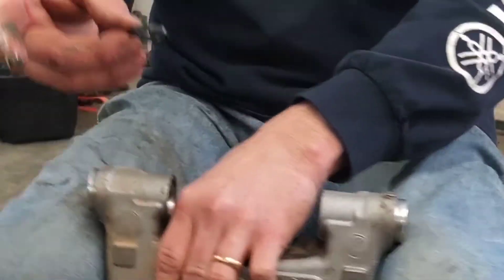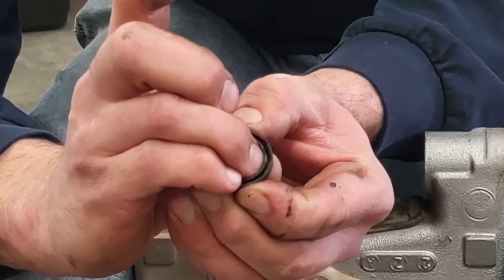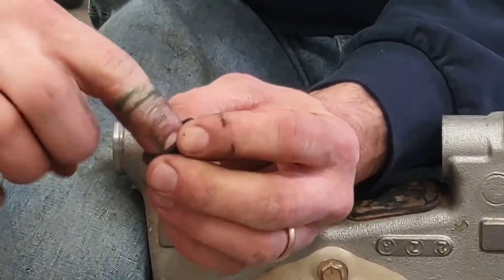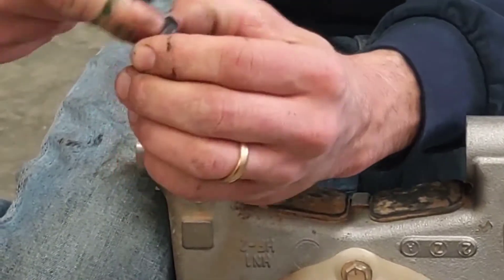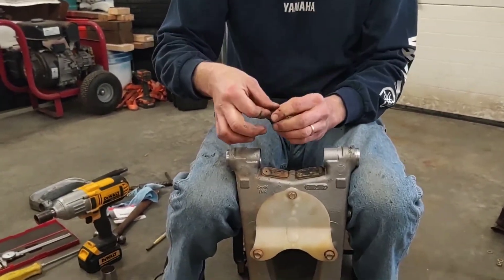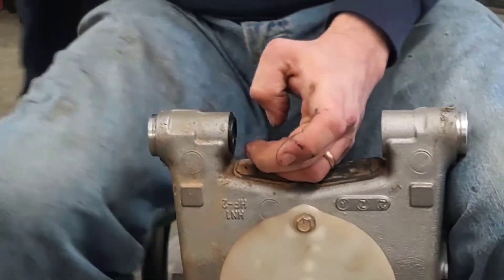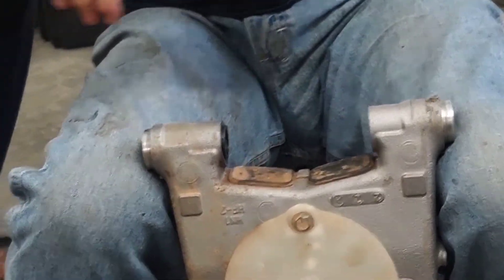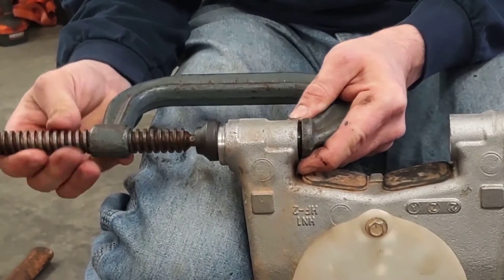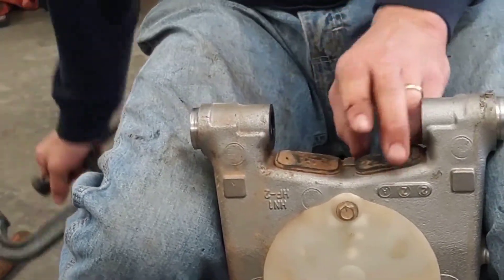These seals have a lip. On the inside edge you can see there's a little lip right here that I'm catching with my fingernail — that always is going to face in towards the lubricant you're trying to hold in. The outside is basically flat; there's a little groove in here, and you need to have grease in that groove to help it seal. A little bit of grease on the outside of the seal is going to help it press in. These press in very lightly — I can probably almost do it with my fingers. Get it started, and now that it's started I'm just going to use my clamp to make sure it goes in straight. It's in there straight and flush.